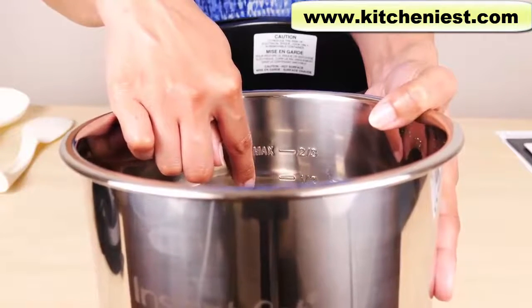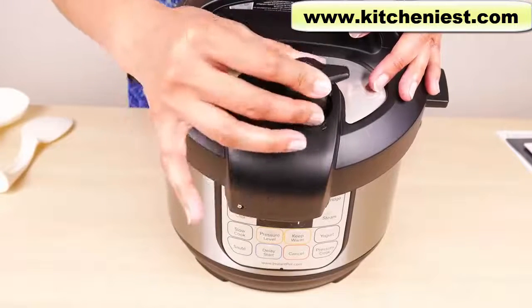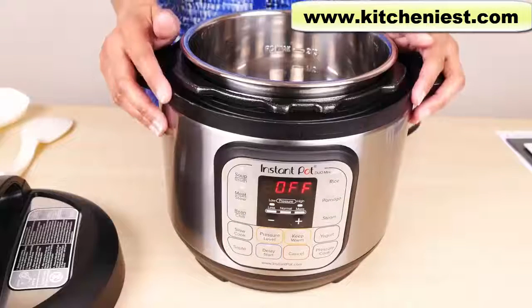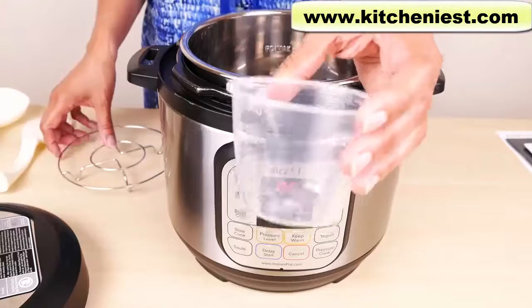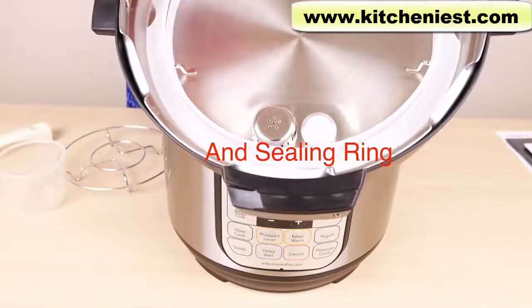The steam release handle is removable — it just sits on top and doesn't lock; it's supposed to be loose. When you first get the unit, wash the pot, the lid, condensation collector, trivet, plastic measuring cup, spoon and ladle, steam release handle, and the anti-block shield in warm soapy water.